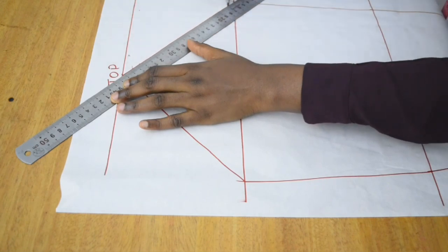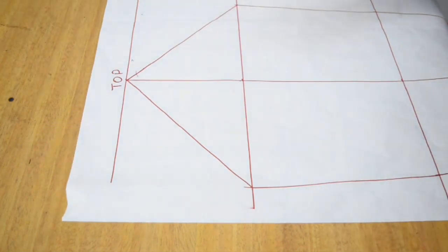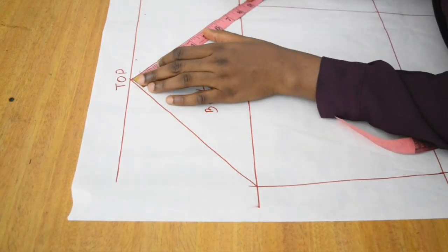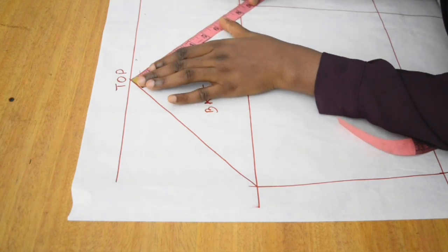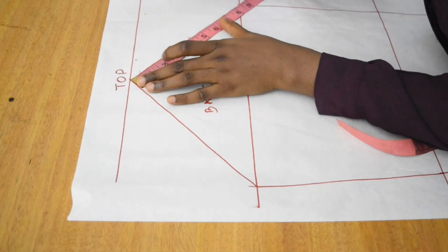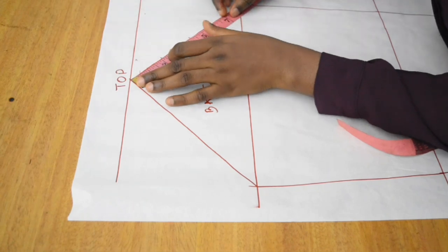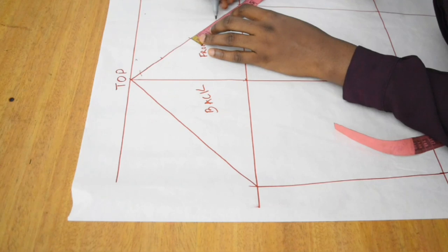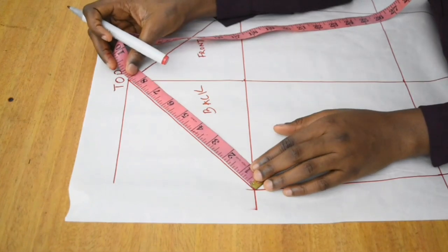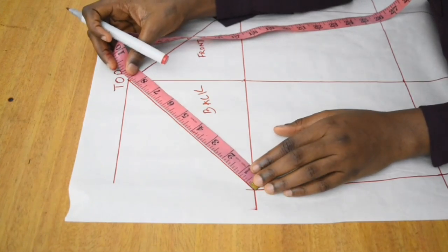Next, we label our pattern — one side the front and the other side the back piece. It's important that you do this. Starting with the front: I measure from the top all the way to the end and I have 8.5. We divide the front diagonal line into 4, so 8.5 divided by 2 is 4.25, and 4.25 divided by 2 is 2.125. I mark 2.125 on both sides of the midpoint for each quarter — so you have 2.125, 2.125, 2.125, and 2.125.